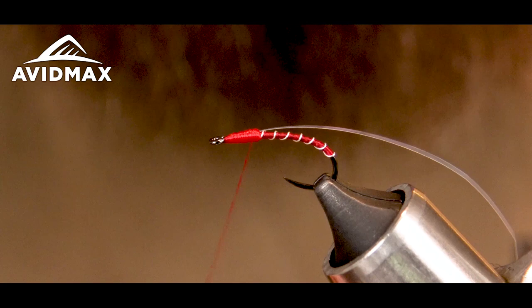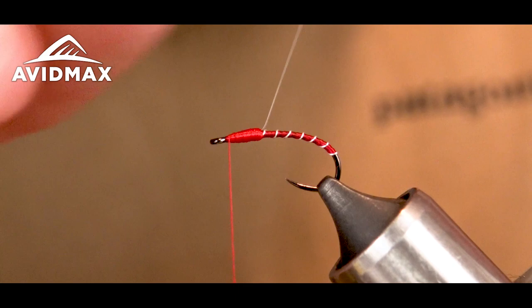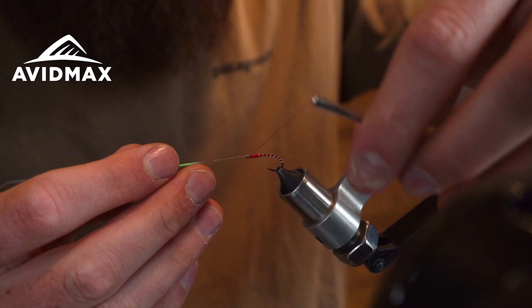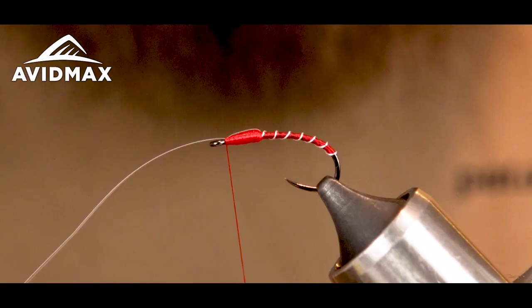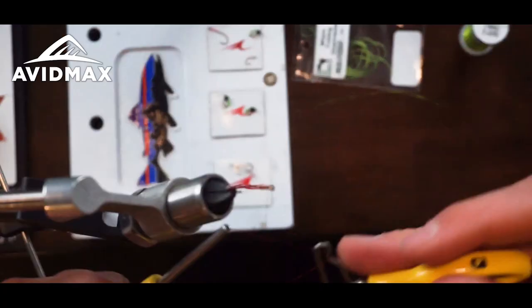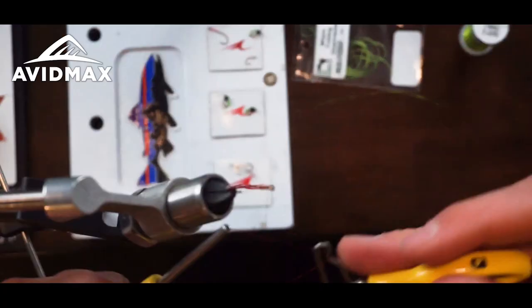Flattening it out a little bit more, then I'm going to fold over my tinsel and capture it right behind the eye. Do a quick whip finish, then get in there with some UV and coat the entire body to give it a little more durability.